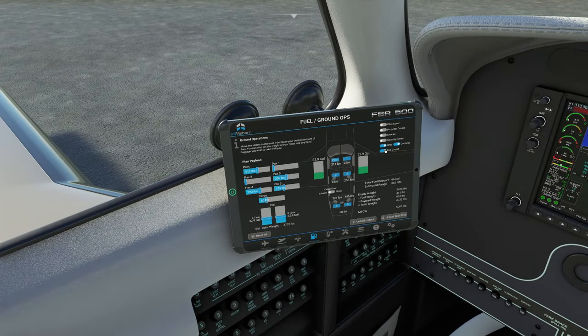Chocks, security cones, and the red carpet. We'll leave the GPU connected for right now. Let's continue with the menus at the bottom of the tablet, and then we will get on with today's flight.